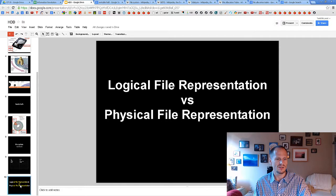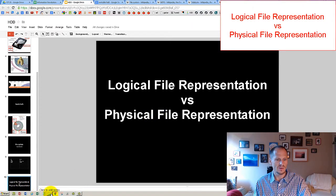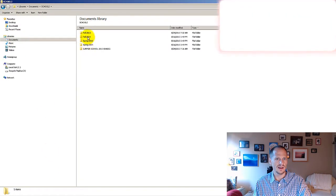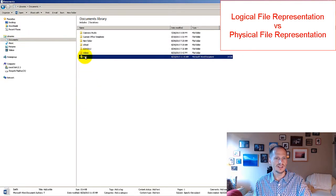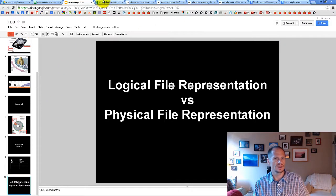To wrap up logical versus physical file representation: logically, in Windows Explorer, a file just looks like an icon. But physically, that file is zeros and ones stored in cubbyhole clusters on the platters of the hard drive, which are actually positive and negative magnetic charges. That's a bit more about how hard disk drives work.